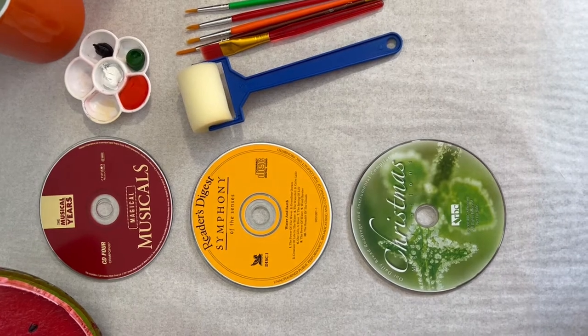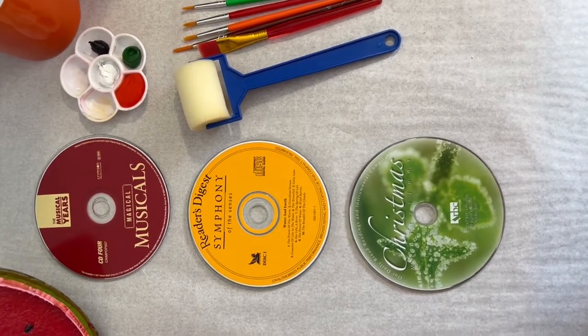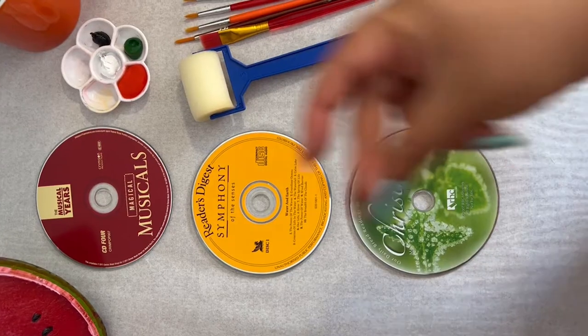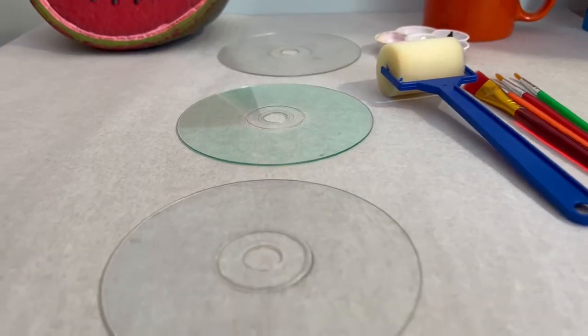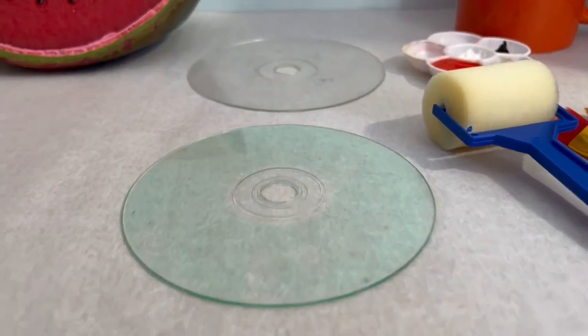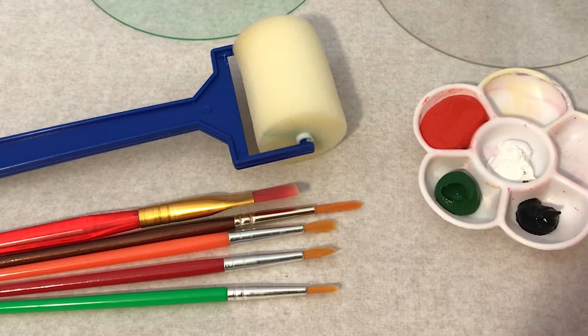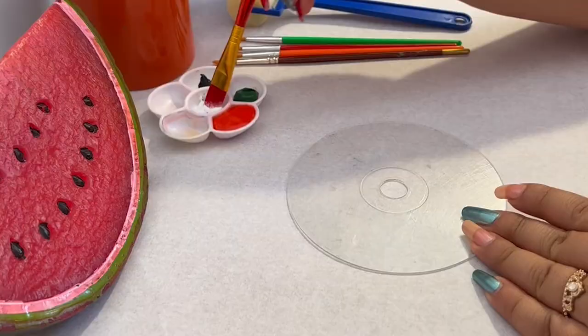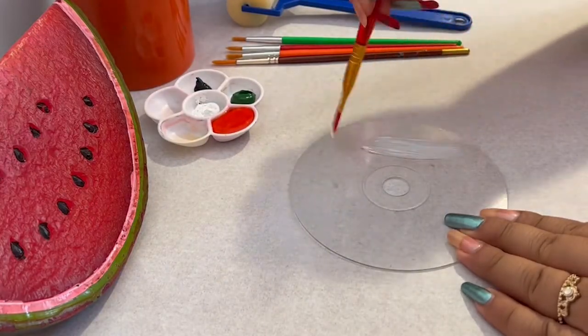I have three old random CDs from my art box. I didn't want to paint on them straight away, so I've scrubbed off the paint and turned them into clear circles for painting. I'll be using acrylic paints and a paintbrush, but I've also got a sponge roller to paint on a white base coat on all three CDs.